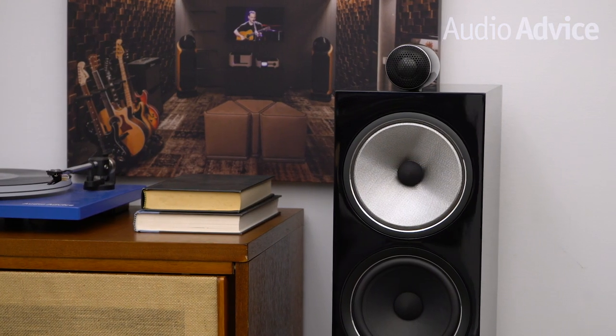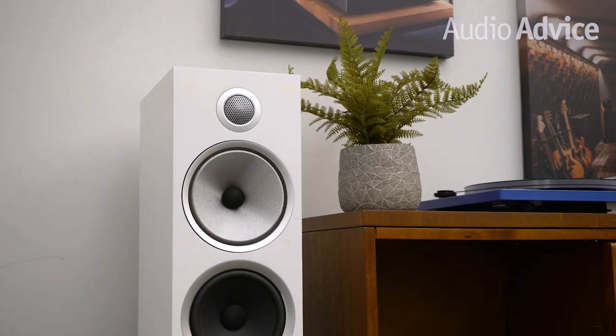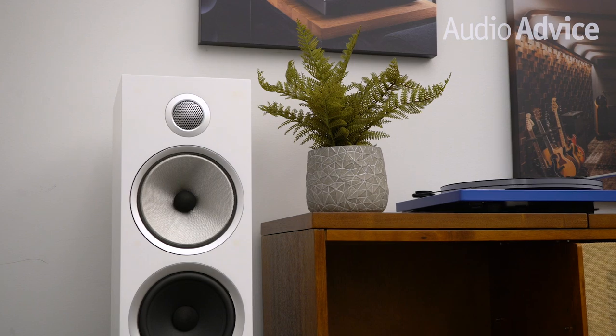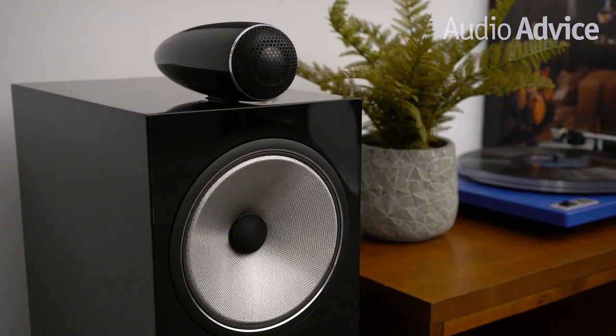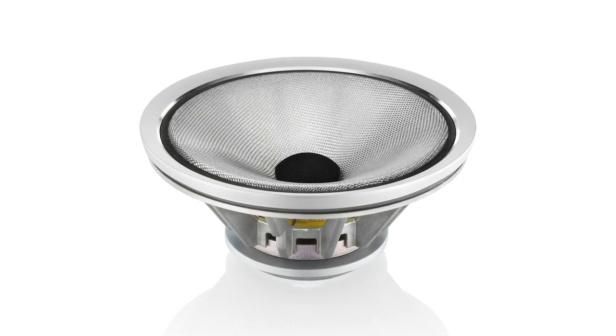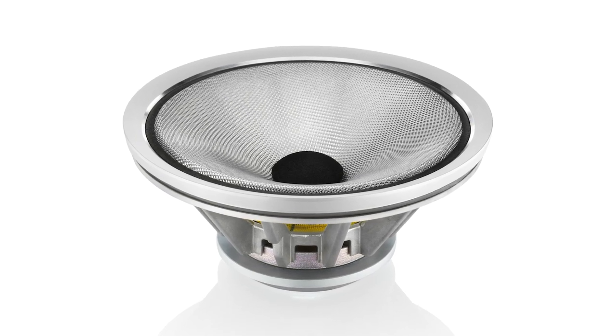One thing that will jump out when you pull the cover off a 700 Series is the silver color of the Continuum Driver. Bowers & Wilkins pioneered the use of Kevlar for drivers decades ago and has used this for many years. Their Continuum Driver has far lower distortion than any other material their engineers could find. All 700 S2 speakers use the same great new driver technology.